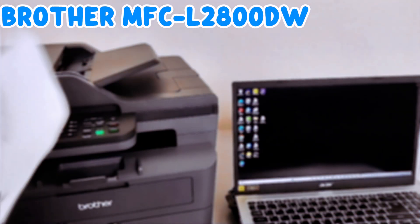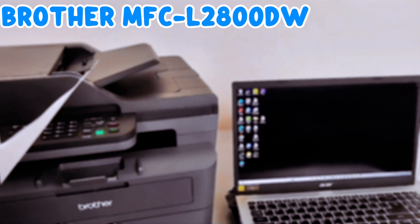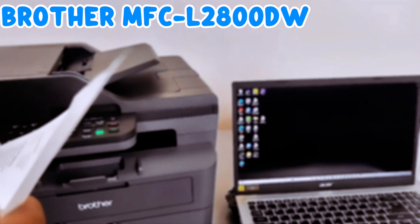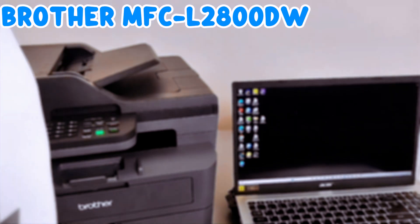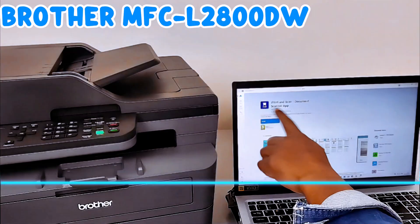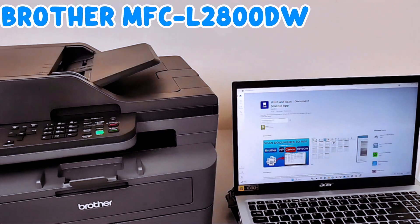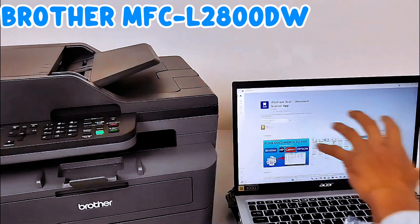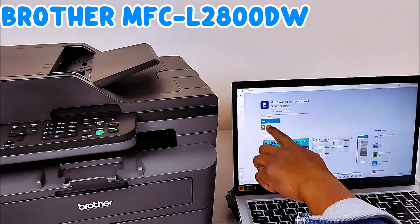We're going to print a test page — select Print This Page. This is the test page. If you want to scan with this printer, go to the Microsoft Store and install Brother iPrint and Scan. Install it on the laptop to be able to scan documents from this printer to your computer. We are installing Brother iPrint and Scan / Document Scanner app.